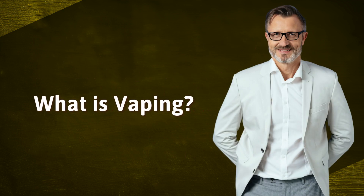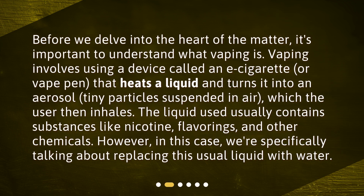What is vaping? Before we delve into the heart of the matter, it's important to understand what vaping is. Vaping involves using a device called an e-cigarette, or vape pen, that heats a liquid and turns it into an aerosol — tiny particles suspended in air — which the user then inhales. The liquid used usually contains substances like nicotine, flavorings, and other chemicals. However, in this case, we're specifically talking about replacing this usual liquid with water.